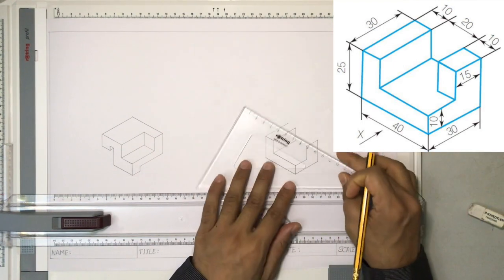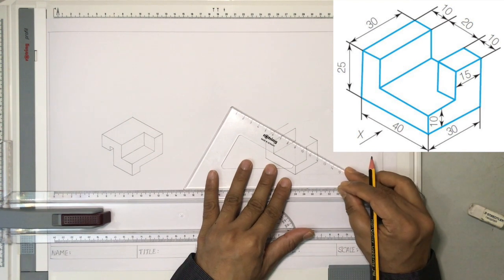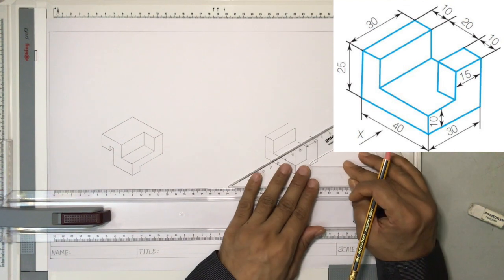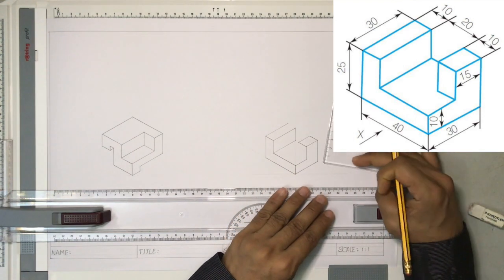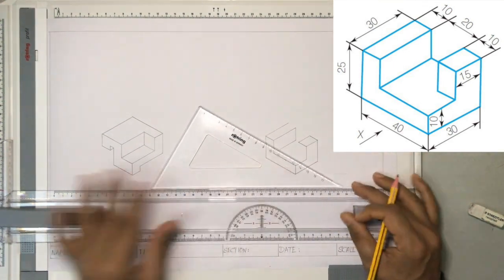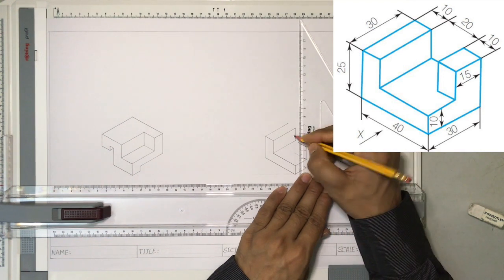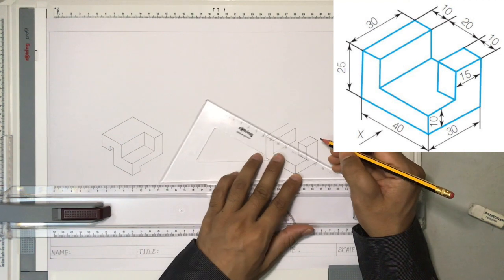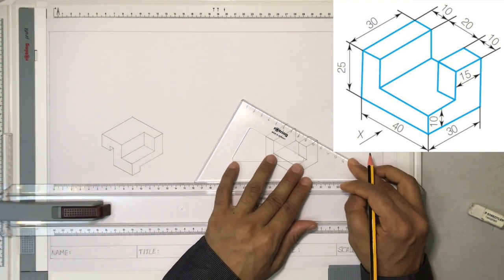Then join it. Again, another line here which goes 10 millimeters — it's 10 millimeters. From this edge again draw it for 10 millimeters. Let's join this edge. Now this one is 15 millimeters, so I also bring this 15 millimeters. If you are not interested to measure, that's okay — just project this line as a construction line and use the set square to get the height. Now join these edges, expand this edge, and close this particular open part.